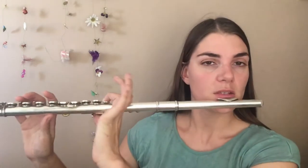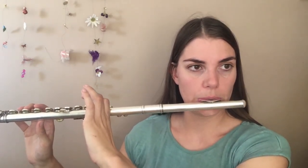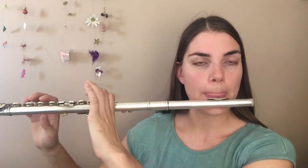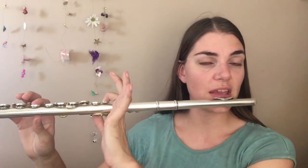Once you are getting comfortable with this note bending, we can have a little bit of fun with it. So what we are going to do is play a B and bend that B right down to as far as we can go. Try and find a decent sound in that really bent low position. Then we are going to play a B flat or an A sharp and bend it up to see if we can match the two pitches.